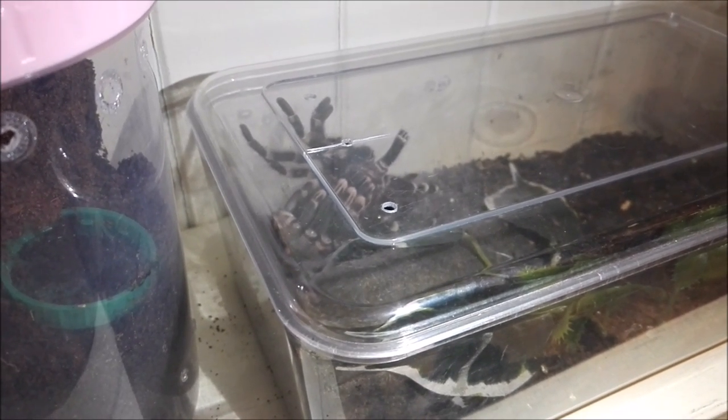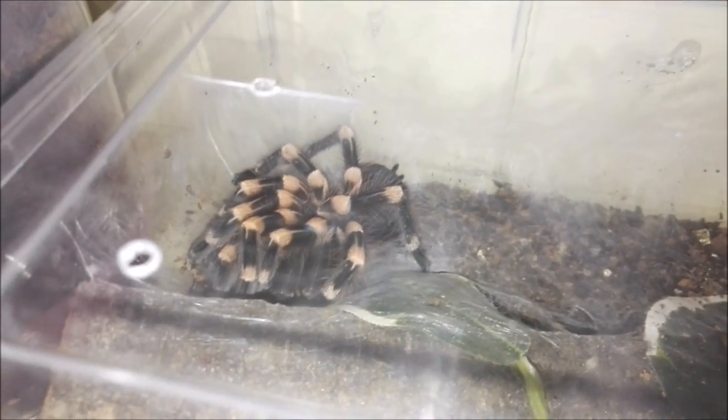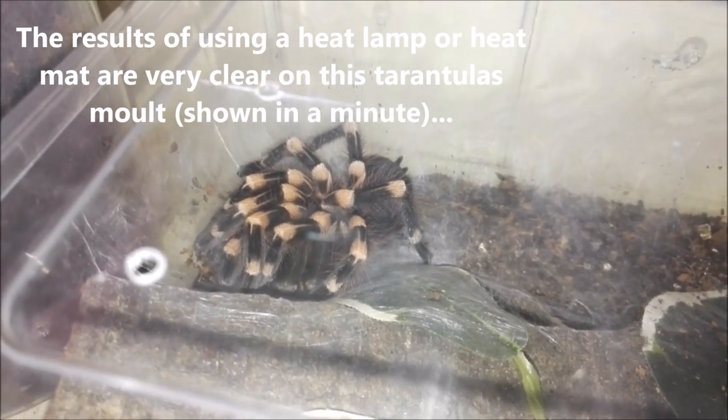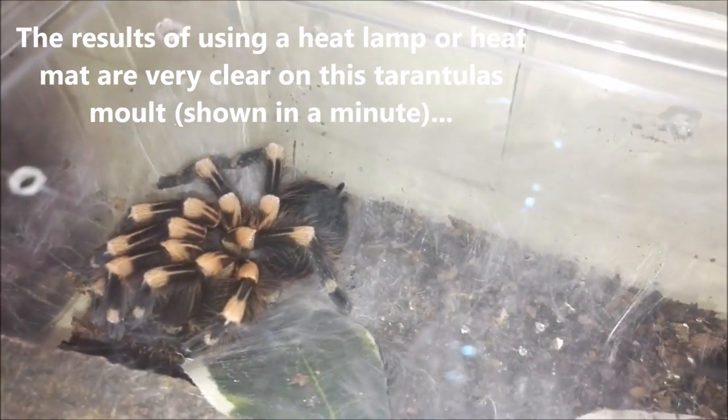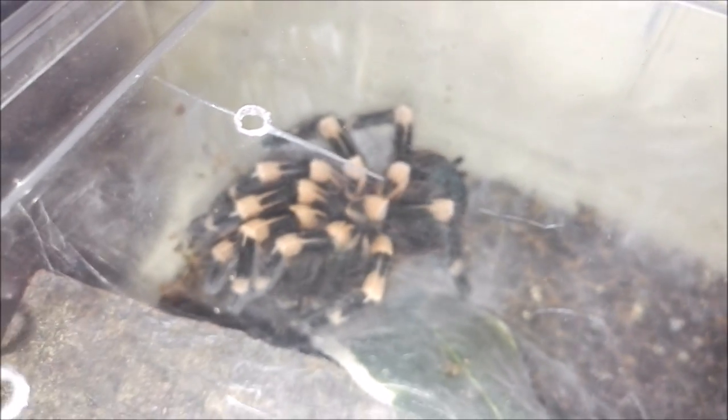Now we'll see how it goes. Very pleased to report that the molt of the Acanthoscurria geniculata went really really well. I don't know if you can see, but her abdomen still has a mark on it. Further things have come to light since she molted — let's have a wander over here where the molt is.